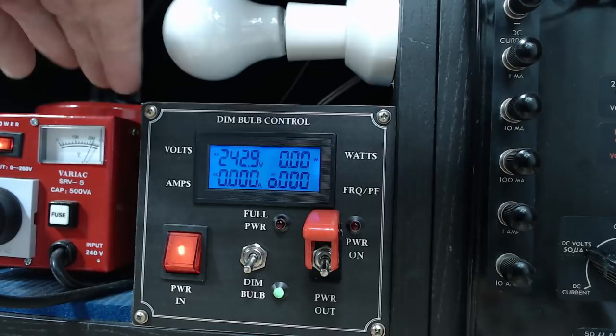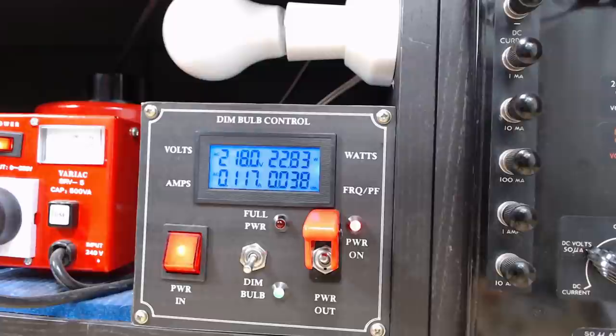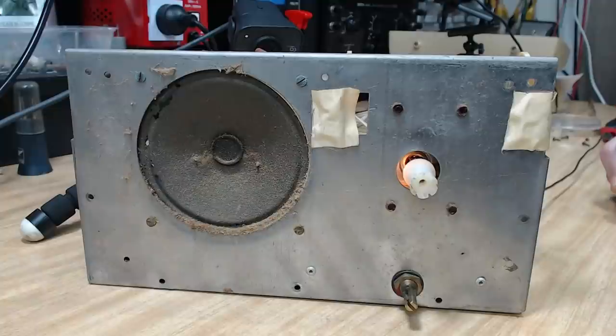I'll plug it in and see what it does. I've got an aerial on, got it on dim bulb at 140. I'll turn that down a little - mid-30 somewhere, there we go. The lights are on.